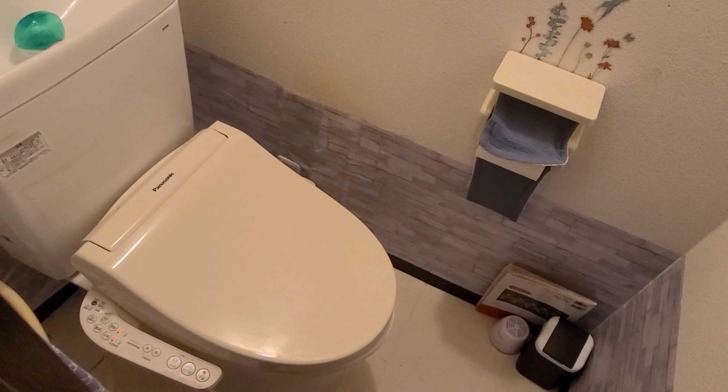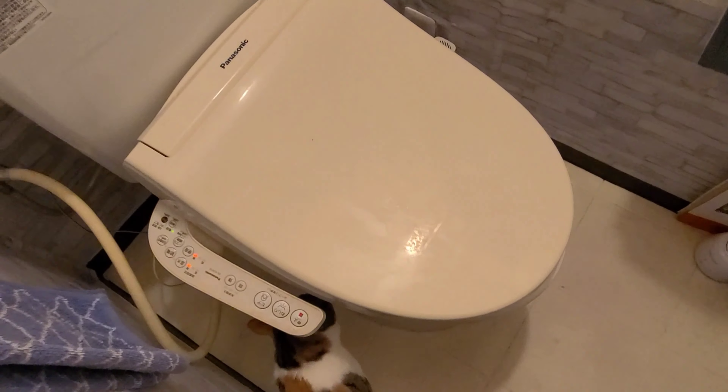Alright, today's video is going to be about how to properly use this. This is my bathroom.